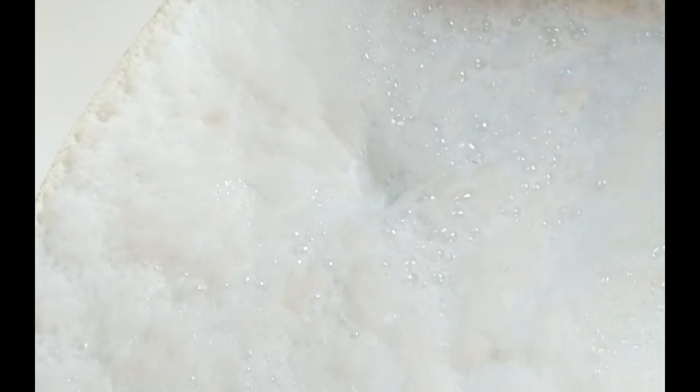We are about five minutes in to running the Oh Yuck solution through the jets and if I zoom in a little bit here, you can see how it's already pulling a lot of gunk out of there. We're starting to see it accumulate around the edge of the tub — and this is only five minutes of running the solution. We will check back and see what happens after 15 minutes.